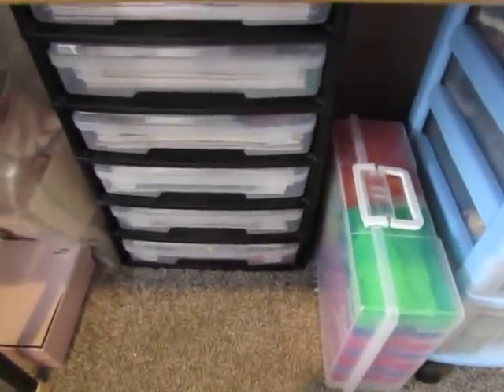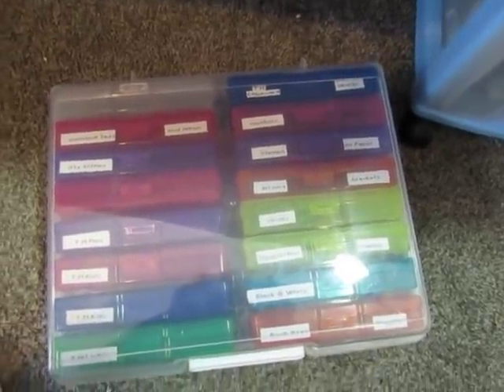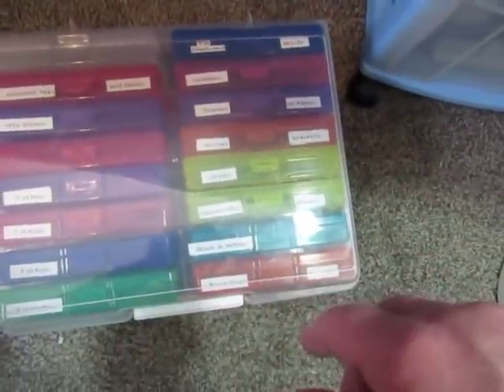Down here right by my feet I have this box that has little boxes inside, and these boxes contain ephemera pieces. All of my Tim Holtz people are in here, divided — there's ladies, kids, and men. And other ephemera pieces that I access a lot for embellishments and collages.